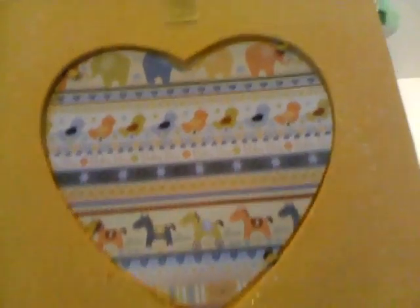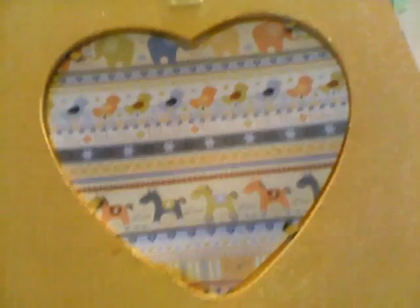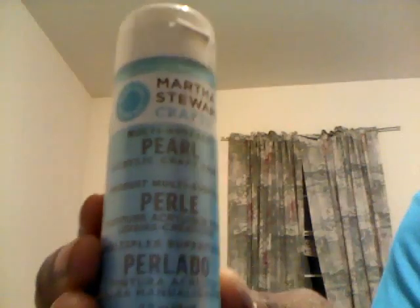I decorated it with Perfect Pearls. The back is from one of the baby collections I bought to do this project, with some yellow paint — again, I like to finish the photo frame. This is Martha Stewart pearl paint — the one I used — and the name of the color is Aquarium. It came out of a set that they probably also sell individually, but I got it in the set.